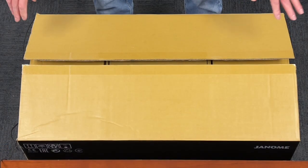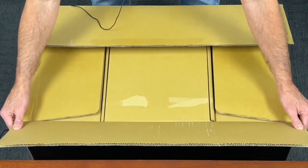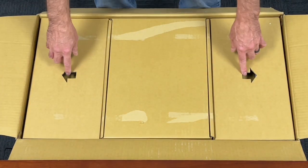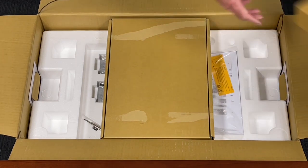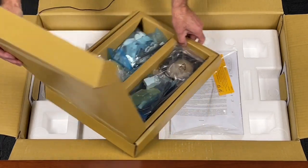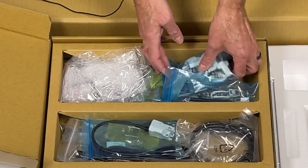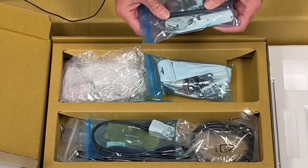I got the box open and took all the tape off so we can go through it. There are extremely many accessories — off the top of my head I was listing 92 different feet and accessories included. I'm not going to go through each one, but every accessory you could think of comes with it.